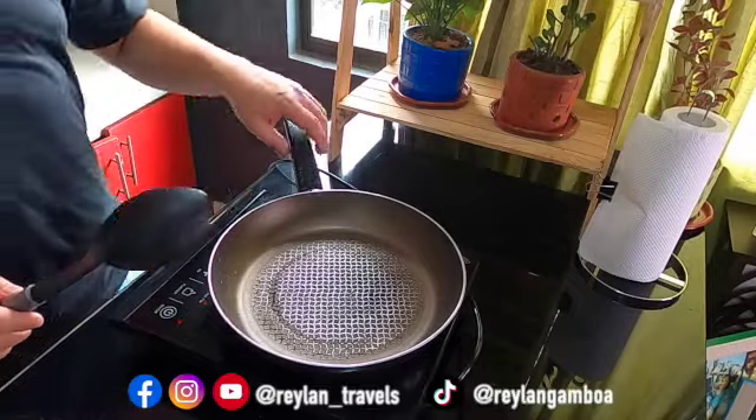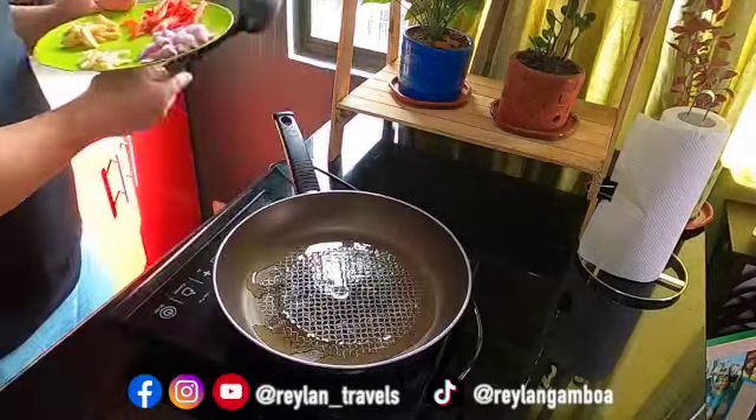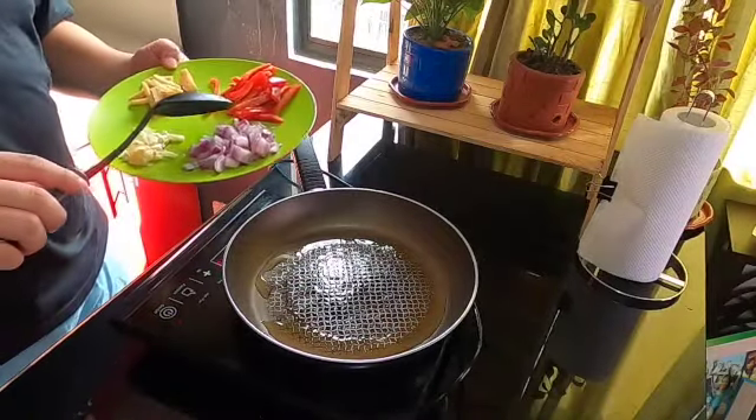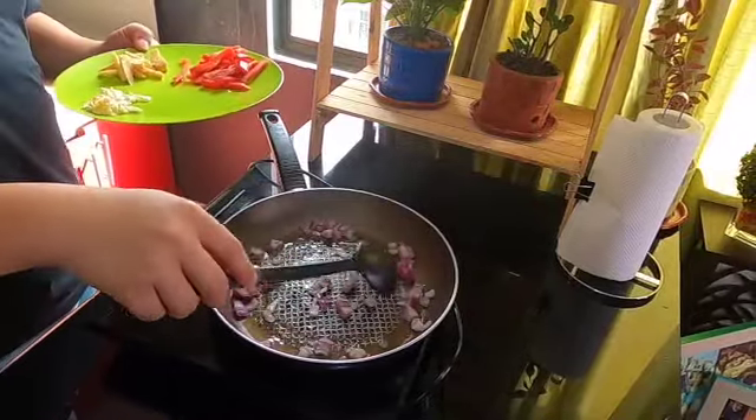So, simulan na natin. We need to preheat the pan, then let's put our olive oil. Ito mo init na — gisahin natin. Onion and garlic. I put the onion first kasi mabilis masunog si garlic.